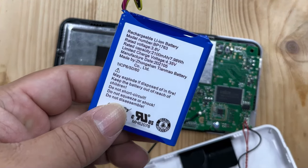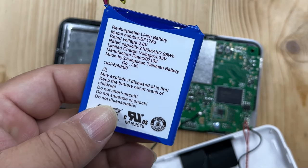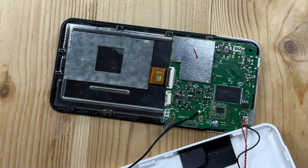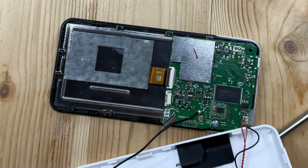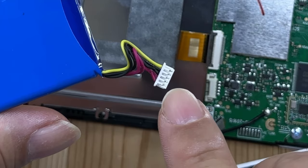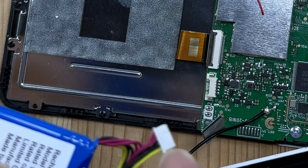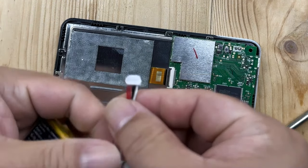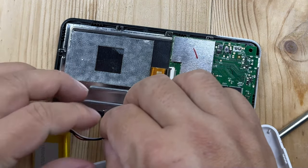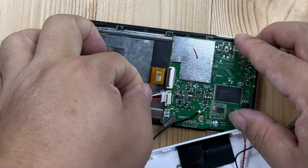I want to take a look — this is a 2,100 milliamp hour battery, so about the same. This replacement battery is actually going to be slightly lower capacity, but hopefully that won't really matter. One thing I want to show you when you put this in: you can see there are five silver connectors on the top and no connectors visible on the bottom. So I want to make sure the connector orientation is the same — the silver connectors will be up.